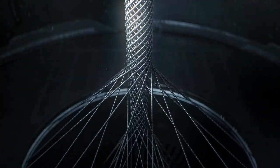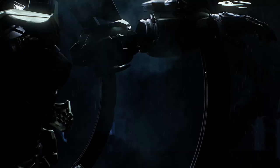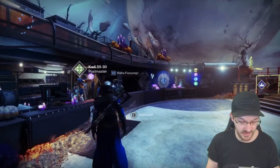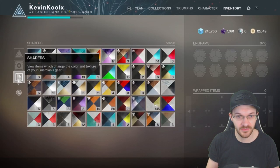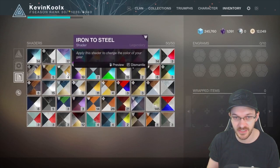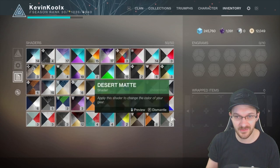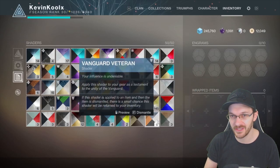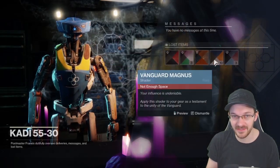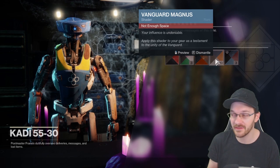If you wanted something that looks really standout and special, you might have to find it in microtransactions or a season pass. This brings up another game — Destiny 2, where they have selected shaders you can have for your character, but you don't actually get a chance to customize them. Looking at the inventory in Destiny 2 right here, you can only hold 50 shaders, and you get duplicates a lot, to the point where they've bled over into the Postmaster. Having to select them this way is just so messy, unorganized, and really hard to find the one you like. Why do I need 10 Vanguard Magnus shaders? I don't need this.